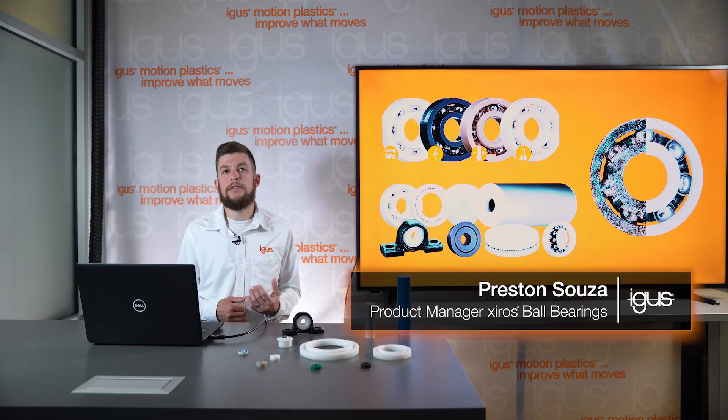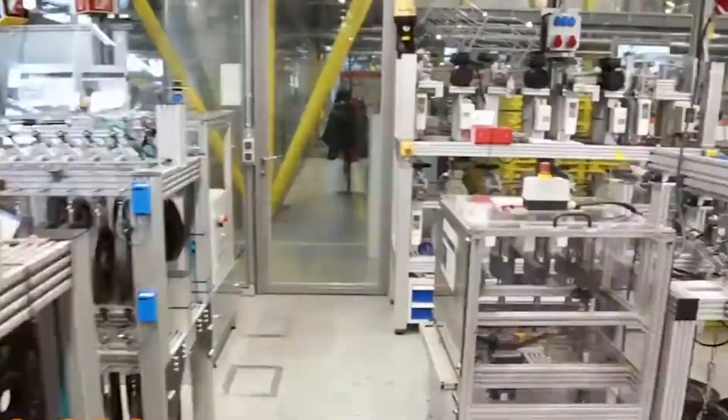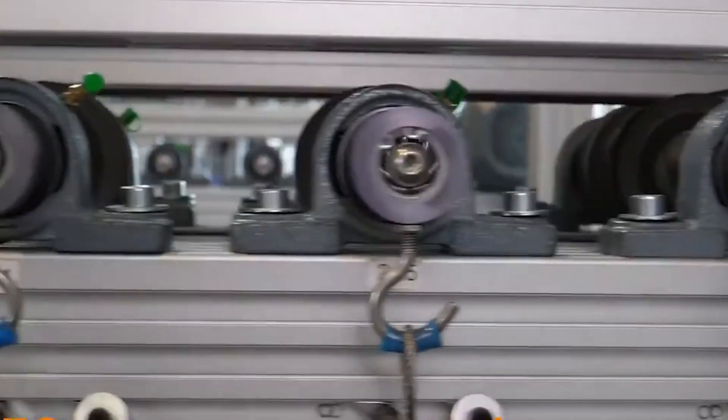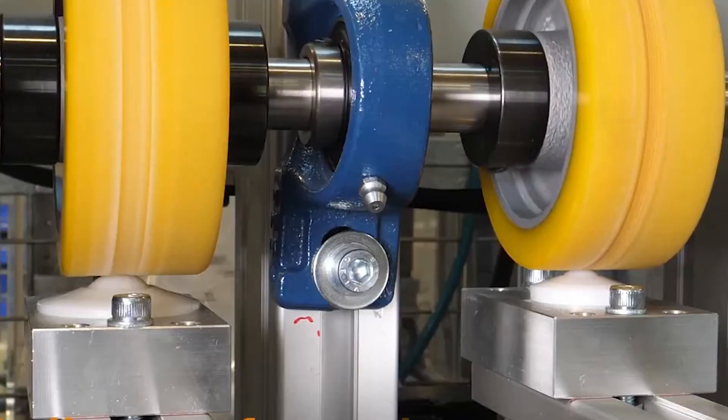One of the primary considerations is going to be material selection. All of the Zyros materials have been tested and designed specifically for use in ball bearing systems. Using injection molded components like inner and outer races as well as cages means more control over the success of the product in the application.